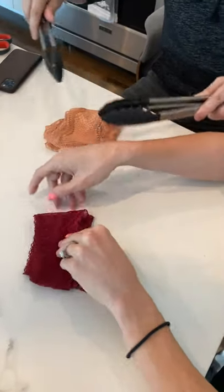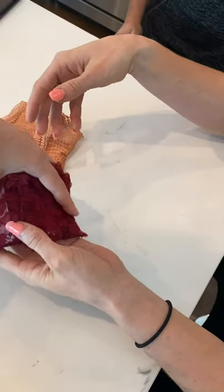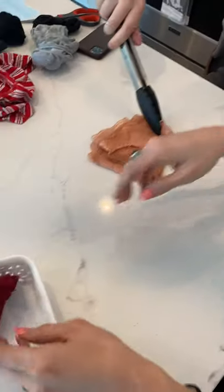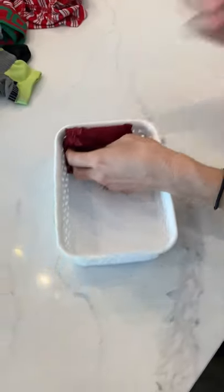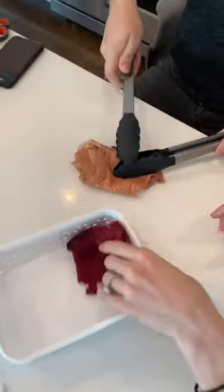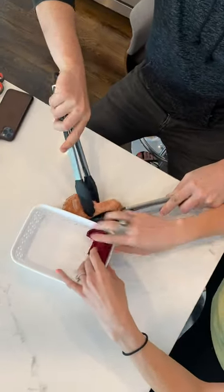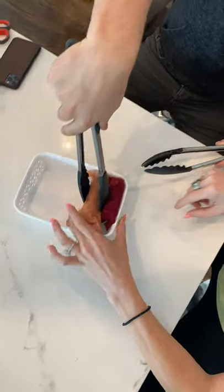Wow. And then you can either put it like that, or you can do it one more time so that it stands up like that. You're struggle-bussing over there. Oh, he's got it. Now put it in the hole. Put it in there. Yeah. Okay.